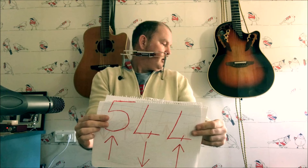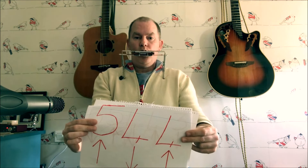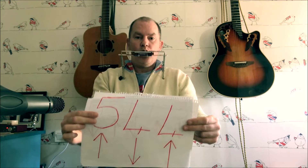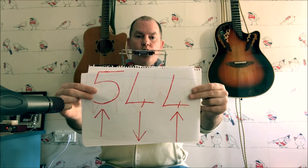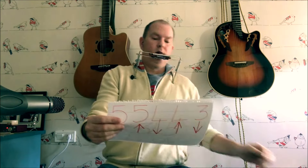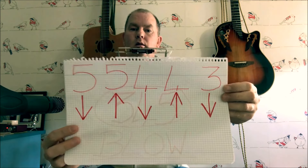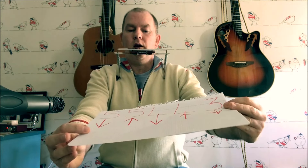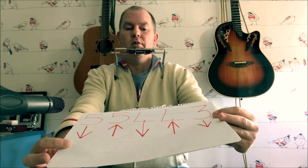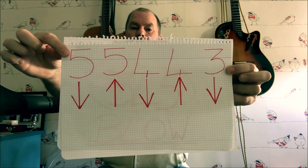Second bit: five blow, four draw, four blow. So far we've got five draw, five blow, four draw — notice it comes together. The third part: five draw, five blow, four draw, four blow, three draw. Take a picture of it.